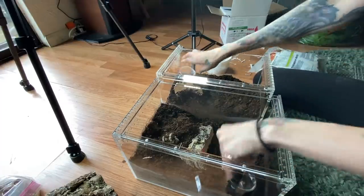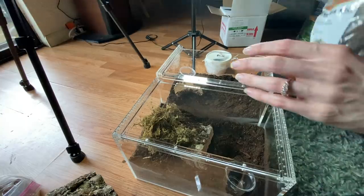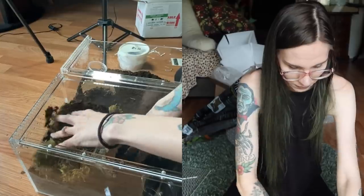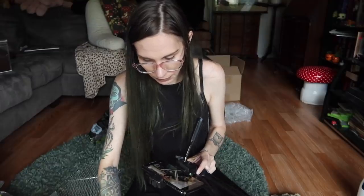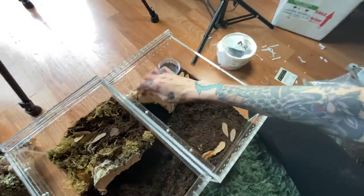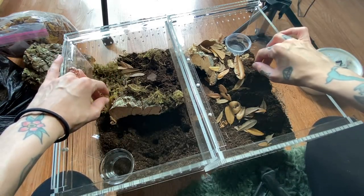I bought two packs of these candle holders and I'm missing some. So we will use these water dishes, and I'm also going to throw in a little bit of sphagnum moss — actually, a lot. That's a little too much. We'll do a little bit of leaf litter too. So these look really good. I think they'll be happy in them. This one's for the vagans and this one's for the Aphonopelma chalcodes.